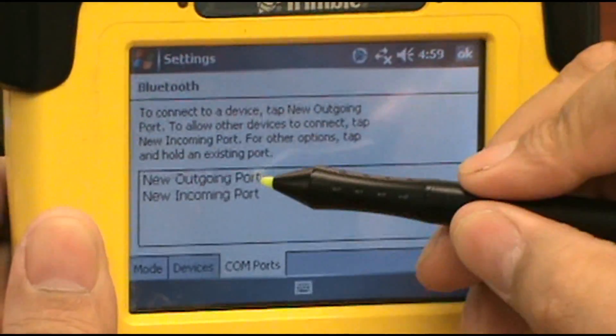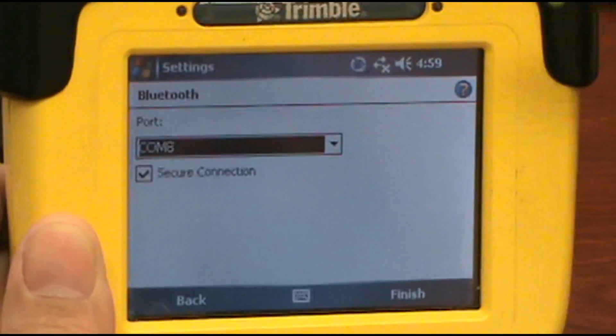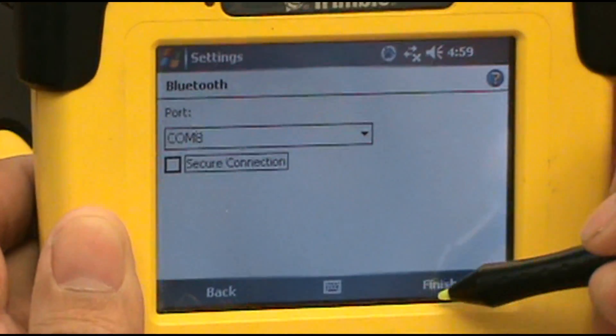Go to COM Port. Select New Outgoing. It will show it there. Hit Next. It wants to do it as COM 8 — that's fine. Uncheck this, which is the secure connection, and hit Finish.